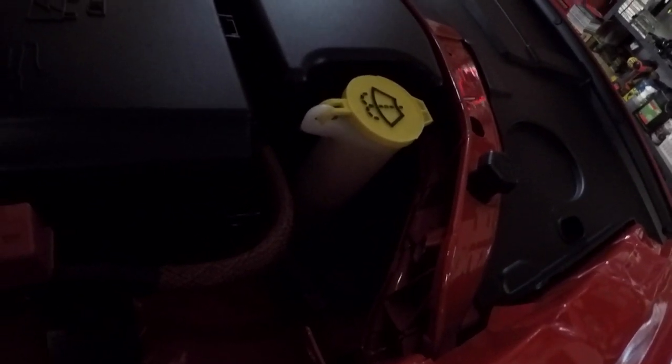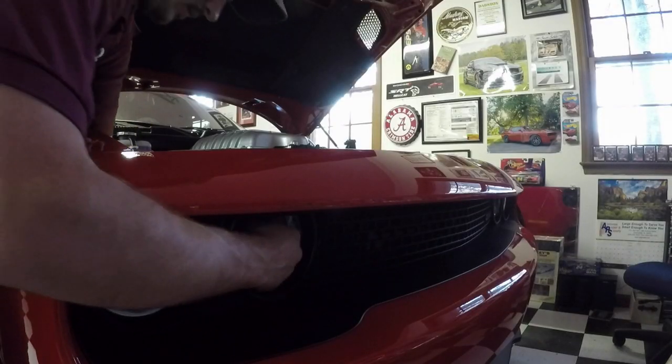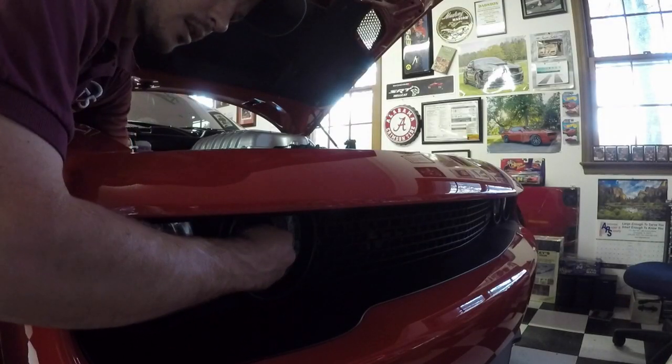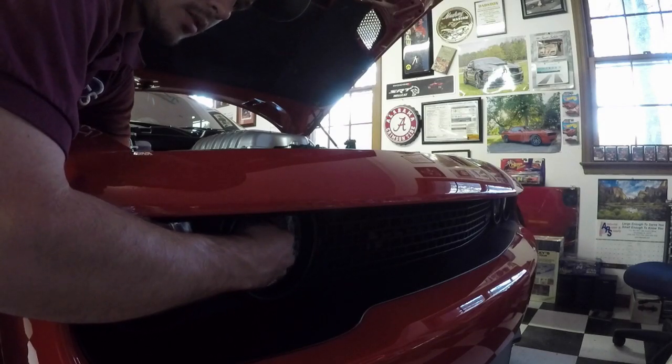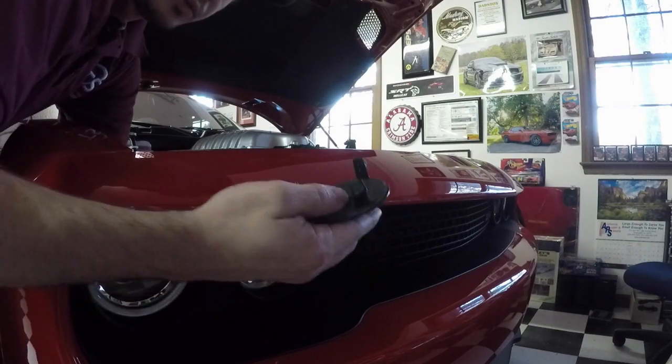Let's see if I can shine my light and show y'all. It's kind of hard to see, but if you reach up in here — it's kind of a tight fit, but you can actually reach up in there. I don't know if you can see it moving. Boom, just like that.